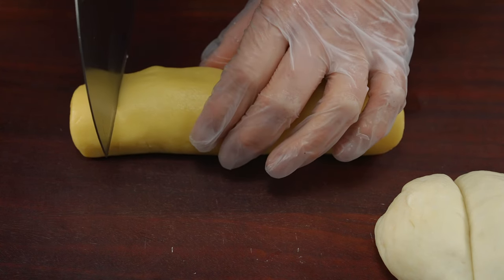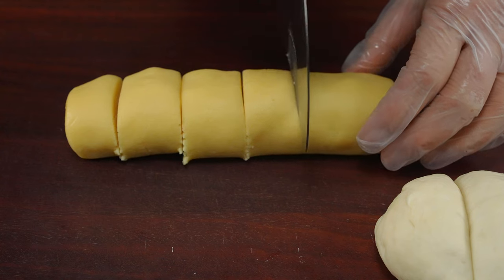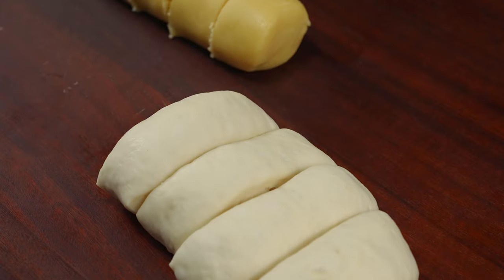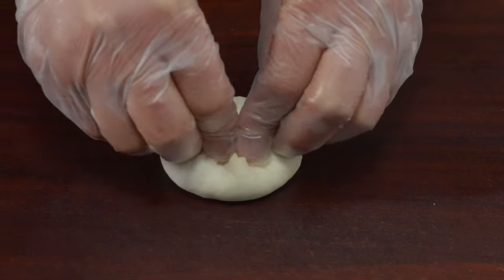I am going to cut the oil in the middle. I also want to mix it — I am going to add in a little bit of oil. I will soak it in a little bit. I am going to make the oil so it's easy to use.